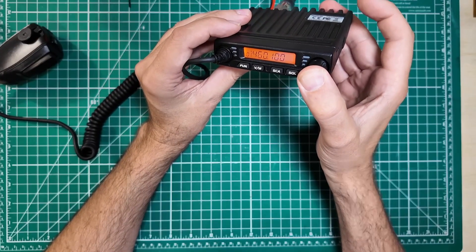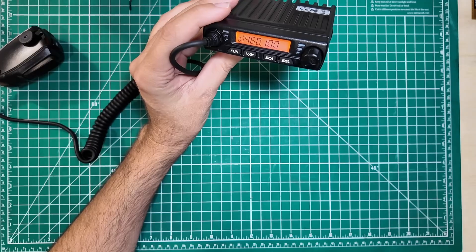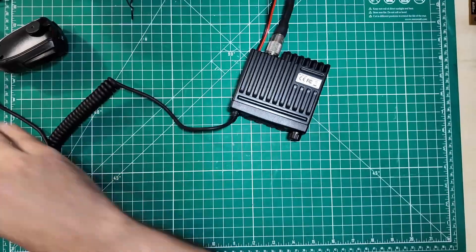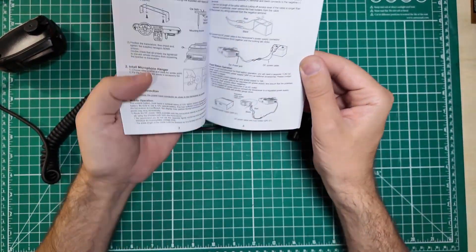It is on and running. To turn it on and off, you push in on the volume knob. RT98U comes up as it's programming. That does your volume. Open the squelch. Let's see about power level settings in this ridiculously thick manual that is in four or five different languages.